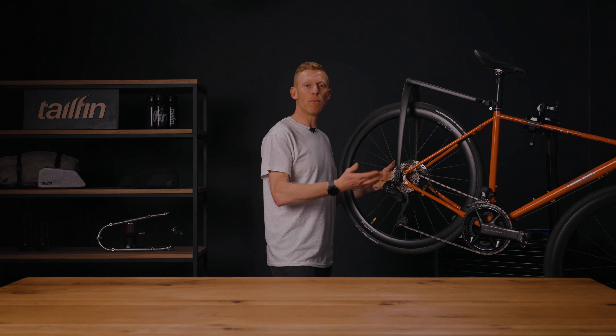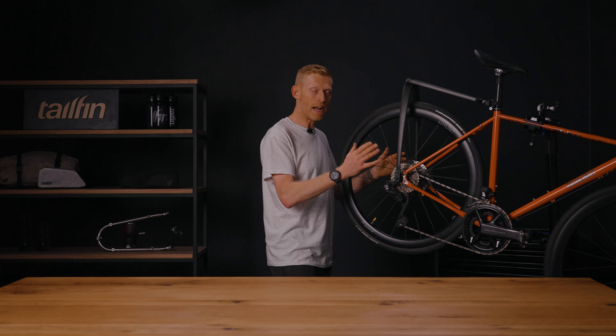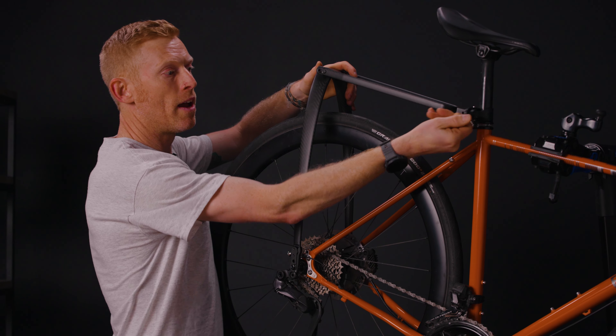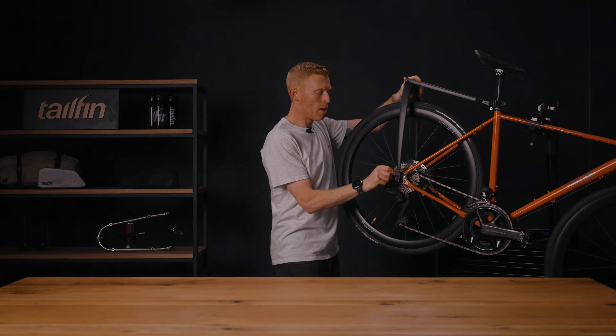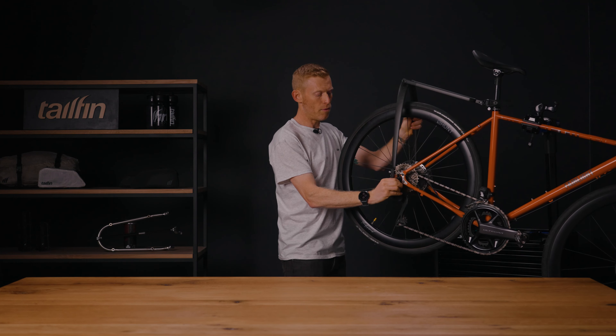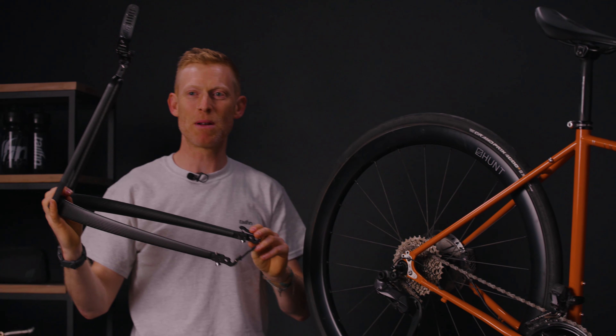To remove the rack it's a simple process — just reverse what you've done to attach it. Release by pushing the secondary lock and moving it forward; the strap will automatically pop open. Pull the buttons out, releasing the jaws. Lift off using the bottom part and it's completely off.